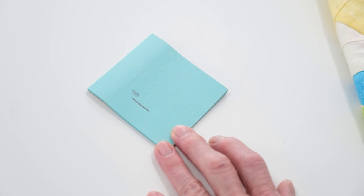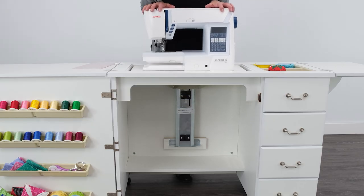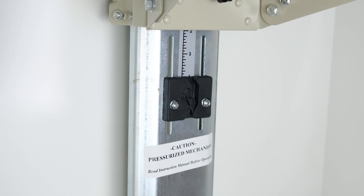Remember, your measurement will be different than mine. After you've recorded your measurement, carefully return the lift to the free arm position. Now let's make our way to the lift rail, which is positioned under the platform.